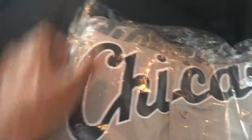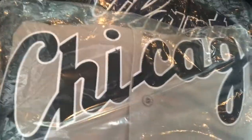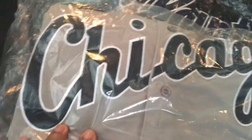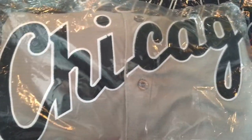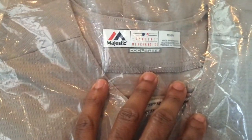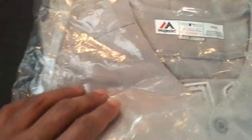I also copped the Chicago White Sox Jordan throwback jersey. I saw this on the site — the gray colorway with the black is hard. Cool Bace size medium, with the coursing detail on there. Not gonna open that one up for you.